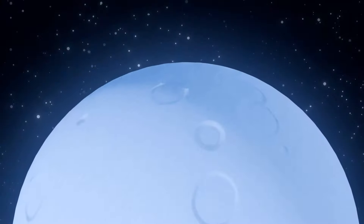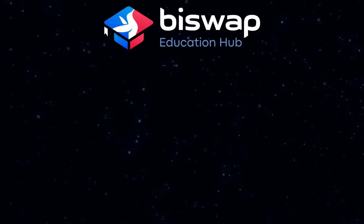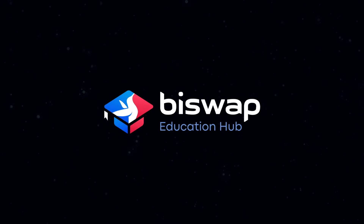Thank you for watching. If it was helpful, don't forget to like the video and subscribe to our channel. Let's go all the way to stellar education together — see you next week.